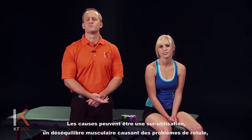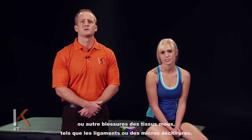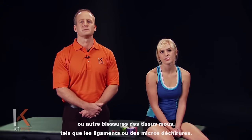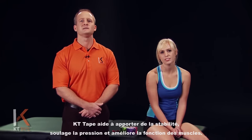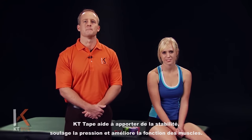Some causes may include overuse, muscle imbalances causing patella tracking problems, or other soft tissue injuries such as ligament or meniscal tears. KT Tape helps by providing stability, relieving pressure, and improving muscle function.